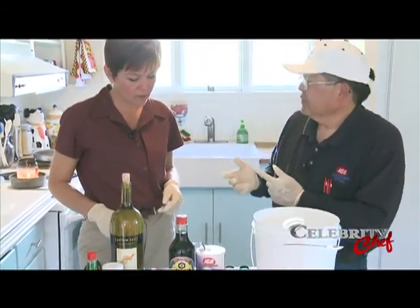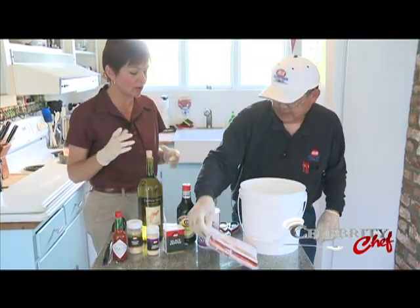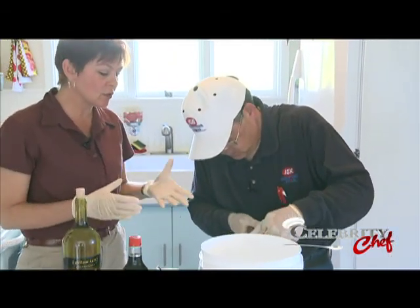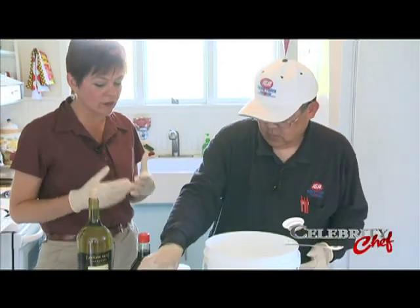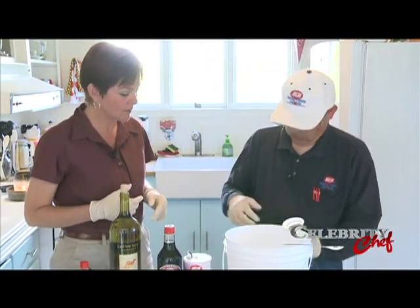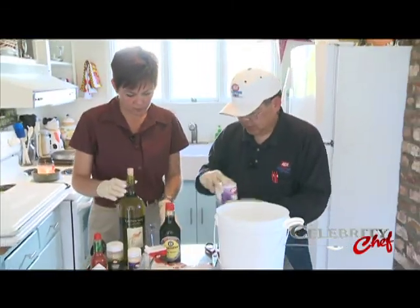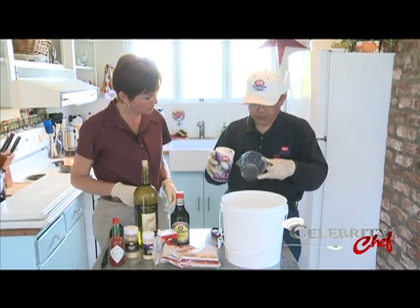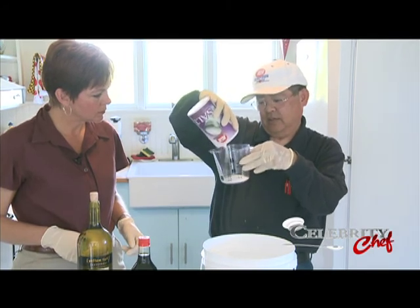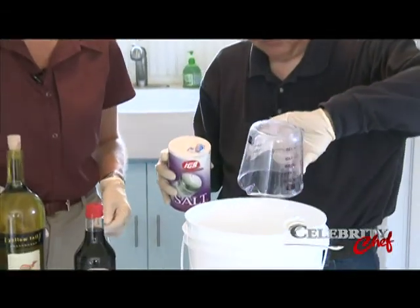So we're going to start with about a cup of brown sugar. We're going to give decent measurements for folks in case they've never done this before — about a cup, maybe a cup and a half. Then we're going to put some salt in here. The soy sauce does have salt, so a lot of people go half and half on sugar and salt, but that's a little too salty for me. We're going to refrigerate the fish afterwards, so we don't need that much salt — just enough so it's got a little bit of a salty flavor.